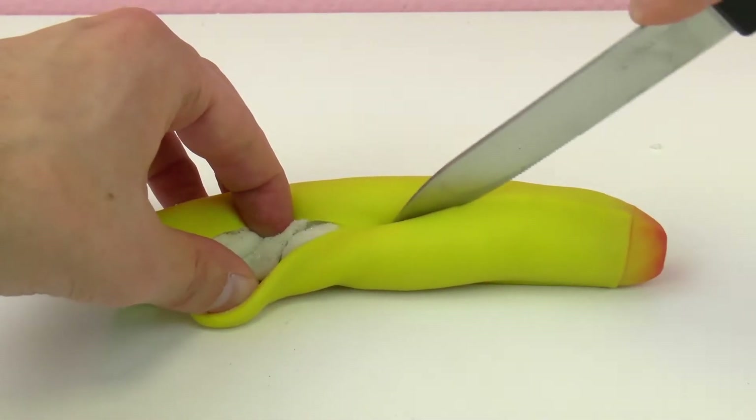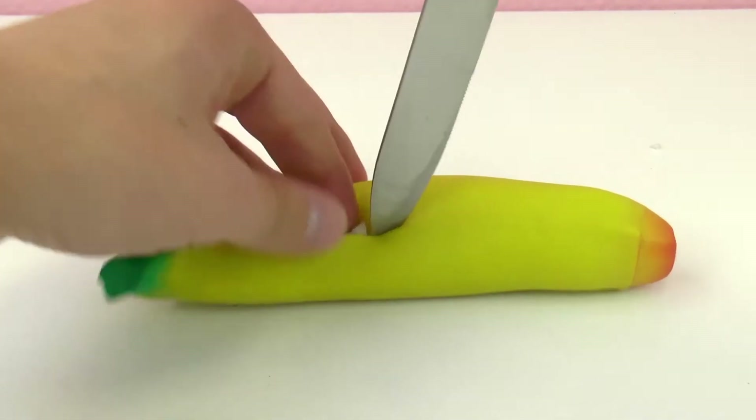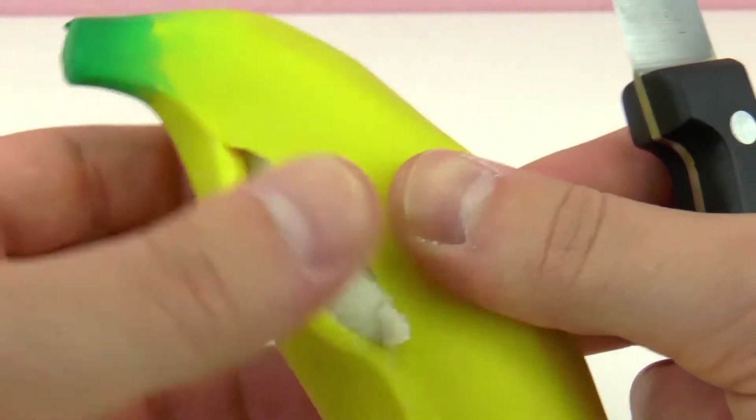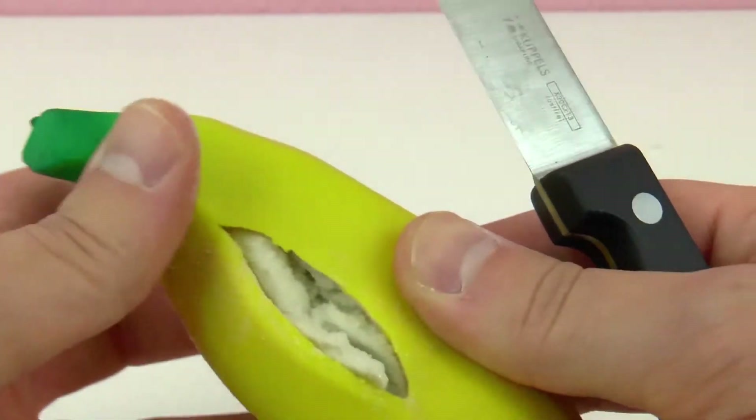Is this — is it sand? It's so interesting looking. Can you see that? It looks like it could be sand, but maybe like magic sand.